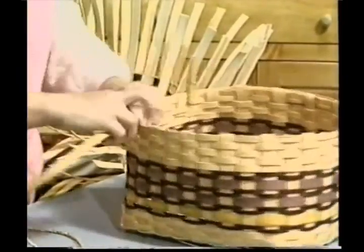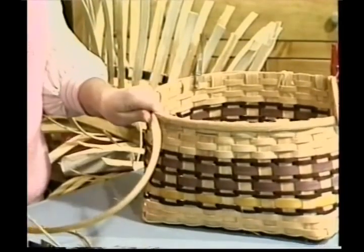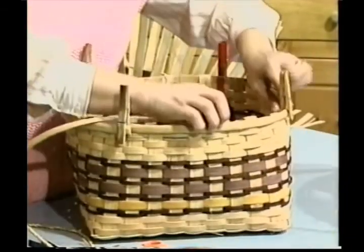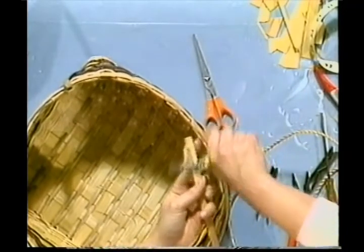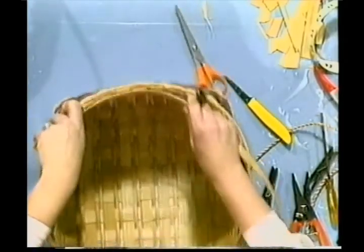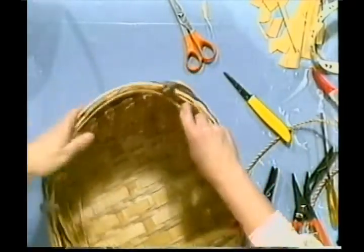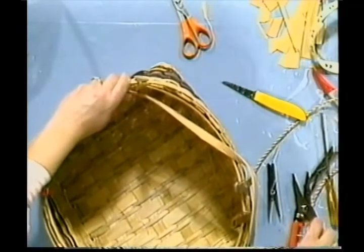When we come to where we started our whittling, that's where we're going to trim it off — it's going to lay in there nicely. Do the same thing on the inside, starting in a different spot. Trim off a couple inches. Start in a spot opposite of where you started your rim. Flat side goes against the basket. Come to where you have your overlap, go on about two inches to where you started your whittling, and trim it off.